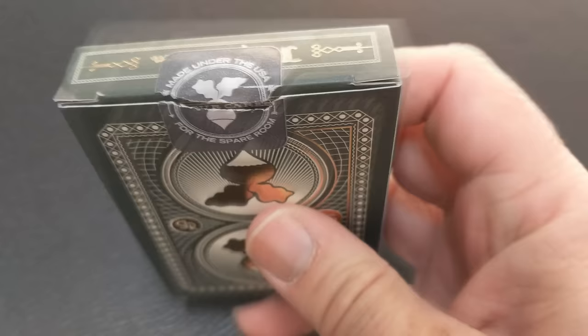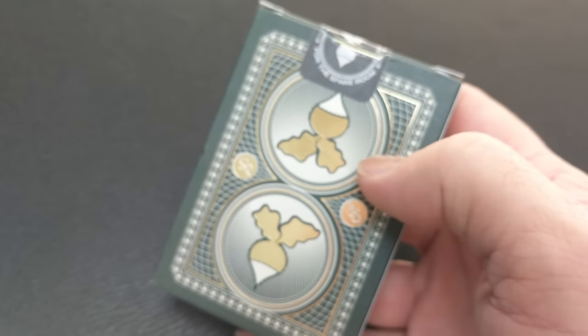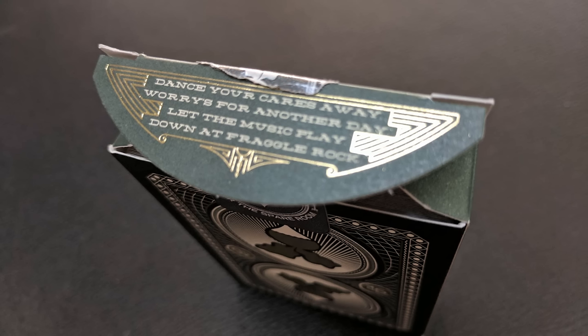The tongue flap features part of the song lyric from the show's theme song, which is: dance your cares away, worry for another day, let the music play down at Fraggle Rock. I will not be singing it for you, but that is pretty much it for the tuck case.